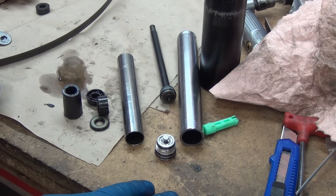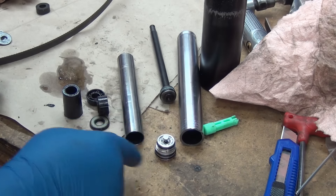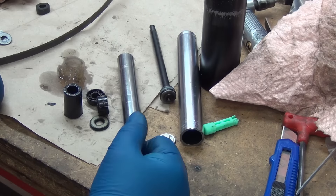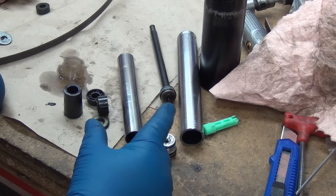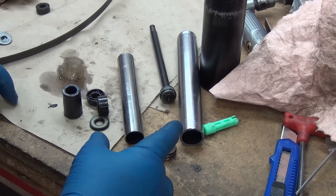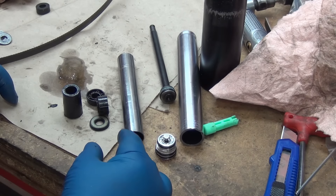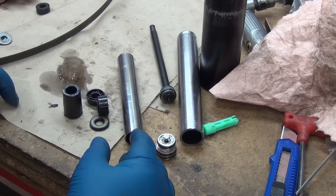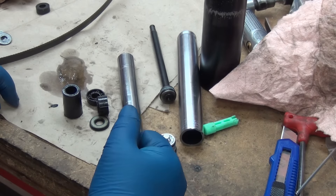Shout out to AvE — he does some awesome tear-apart videos. He does a lot more expensive stuff: saws, drills, things like that. So if you guys like to see the inside of tools, check out his channel. And hey, get on Patreon and pitch him a couple bucks a month, because it's certainly worth it for the output and the videos he puts out.